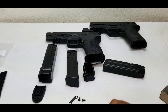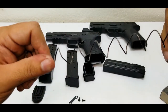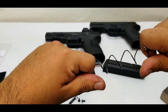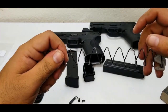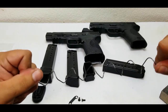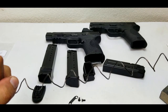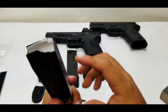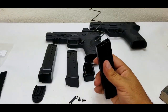Once the follower is rounded, you need to take your spring and give it a nice stretch — just a little bit, to get it a little bit longer. Then you stick your follower back in.